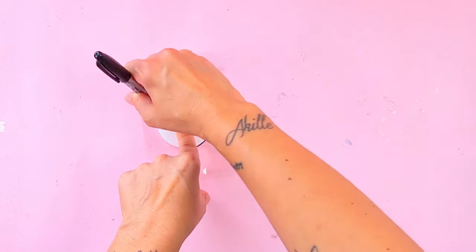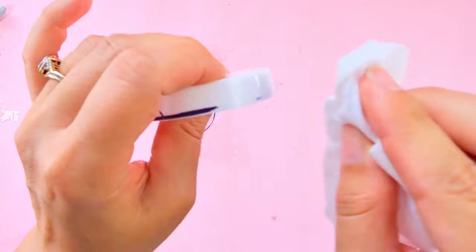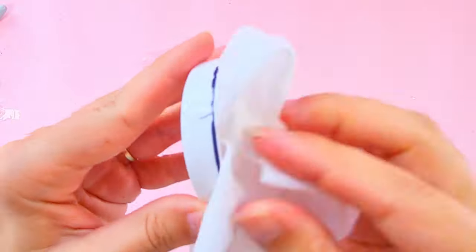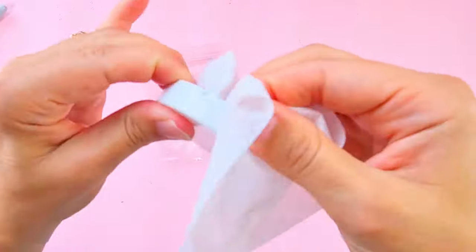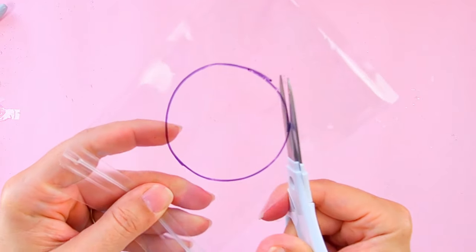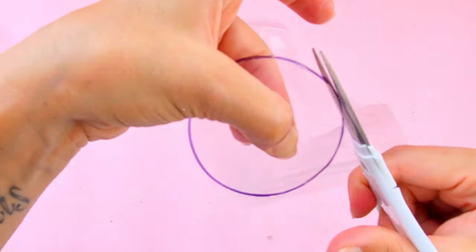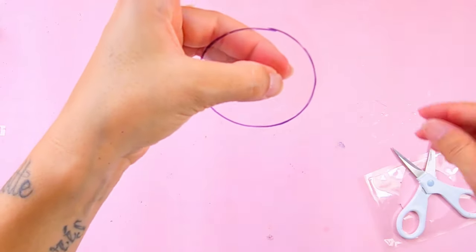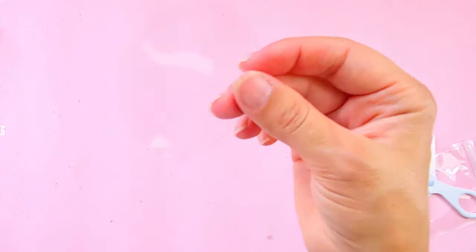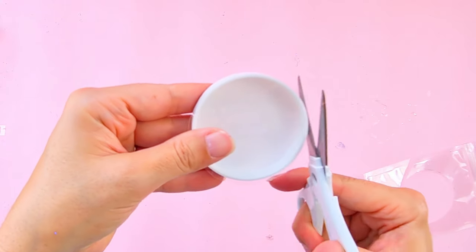If, like me, you get the sharpie colour on your lid, don't worry — it comes off very easily with a wet wipe. Cut the circle off, and I'm actually using the one without the black mark. Cut it to fit the lid.